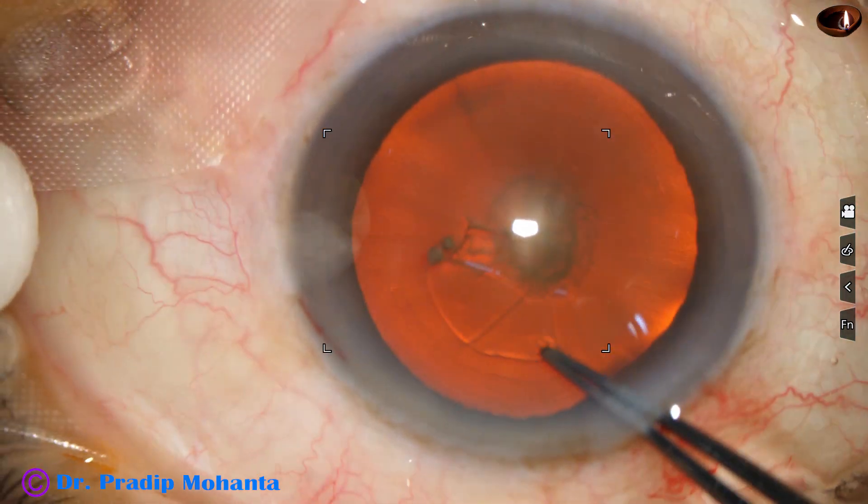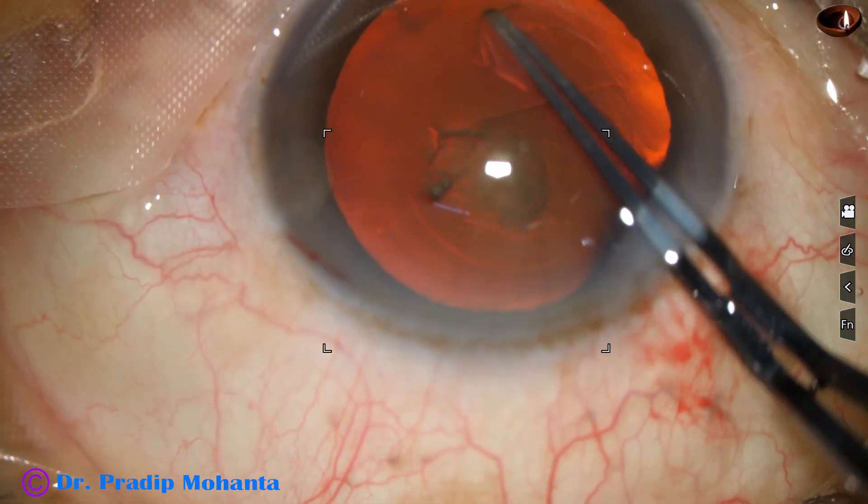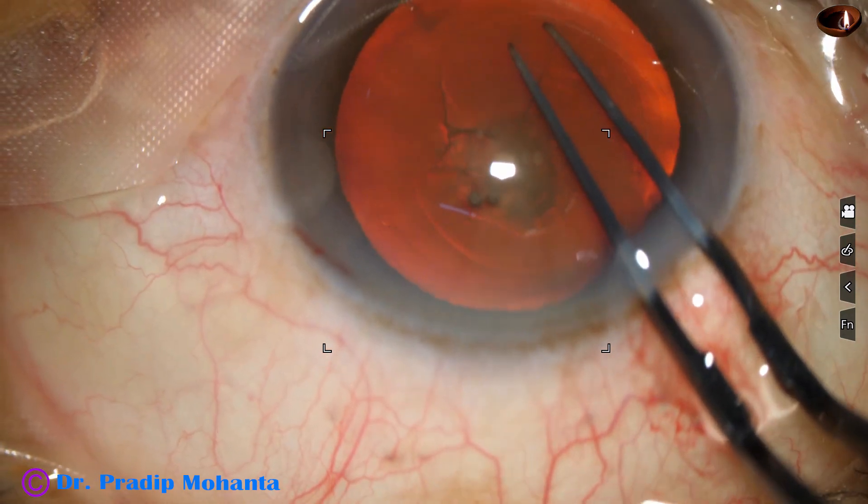Capsulorhexis is being done. The size of the rhexis is going to be about 5.5 mm.